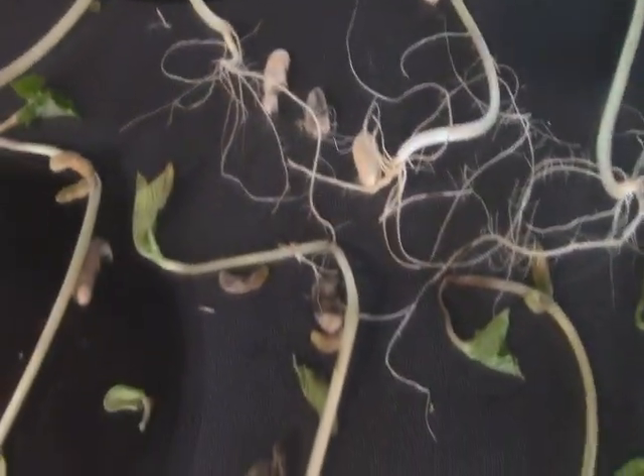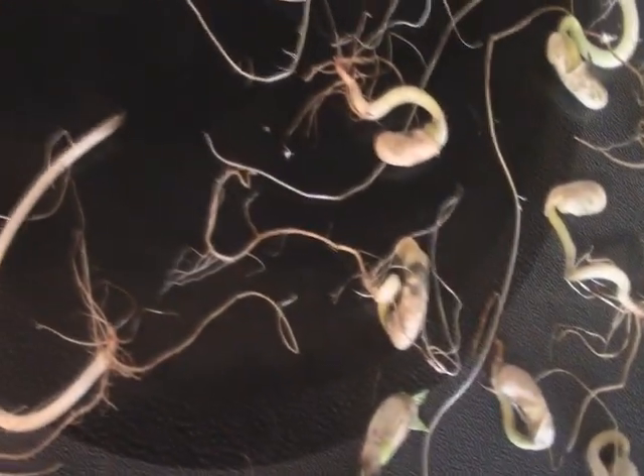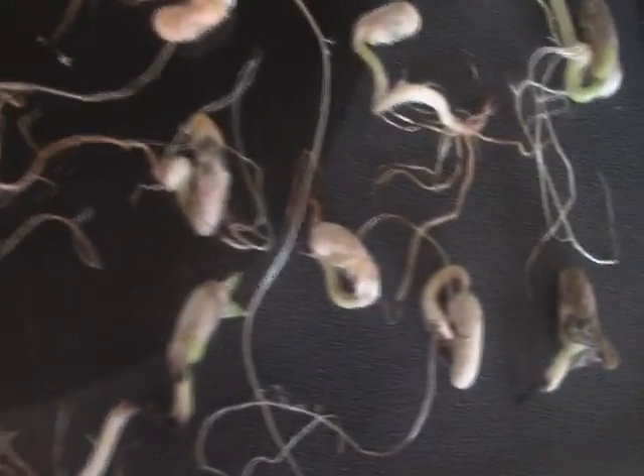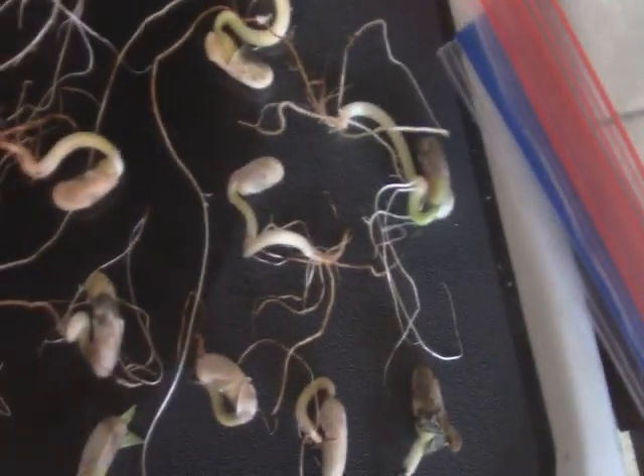Now for the freeze dried ones — these are the Blue Lake Bush Beans that I freeze dried, 20 seeds put in paper towel and bags. Some of them were late comers to the party, but they did germinate. Oddly enough, all 20 of the freeze dried bush beans germinated, which is more than the 19 of the control group. Fascinating.